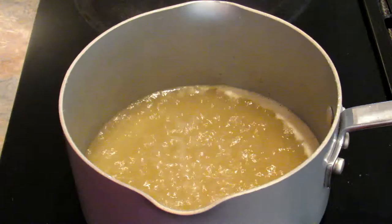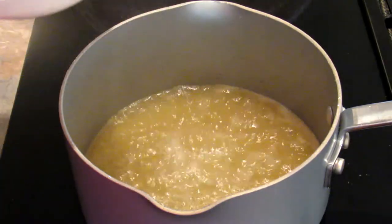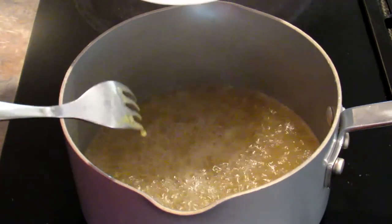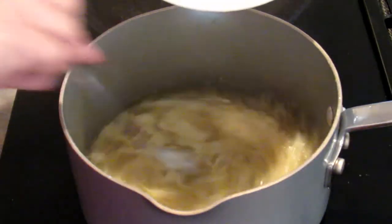Now that the broth is boiling, we're going to take our egg mixture and slowly pour it in while stirring. This actually does work better with chopsticks — I just can't find my chopsticks right now. Pour in slowly and stir.